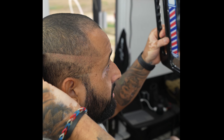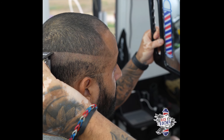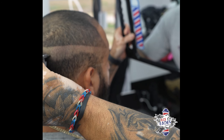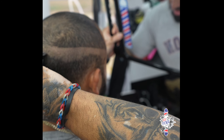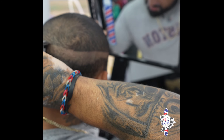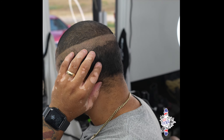From there, look at the back and connect both lines — going up. Remember, you went up with the guidelines on the side, so make sure you go up in the back as well. I like it going up high in the back towards the crown area.